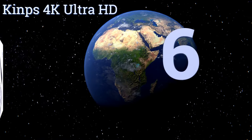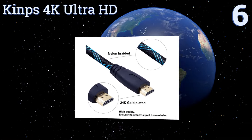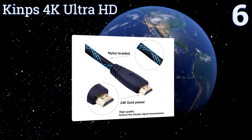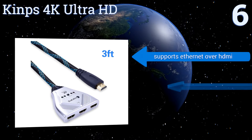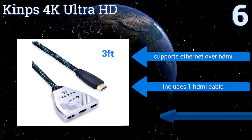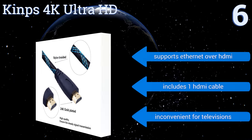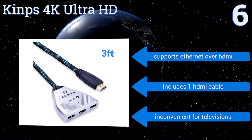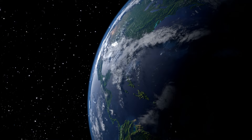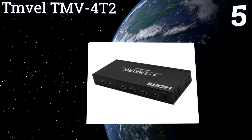Starting off our list at number six, the Kinps 4K Ultra HD is an excellent entry-level model if you only have one output display and don't need a remote to change inputs. It requires you to manually press a button on the switch to change devices, but the video quality is excellent and it is affordable. It supports Ethernet over HDMI and includes one HDMI cable, however it is inconvenient for televisions.